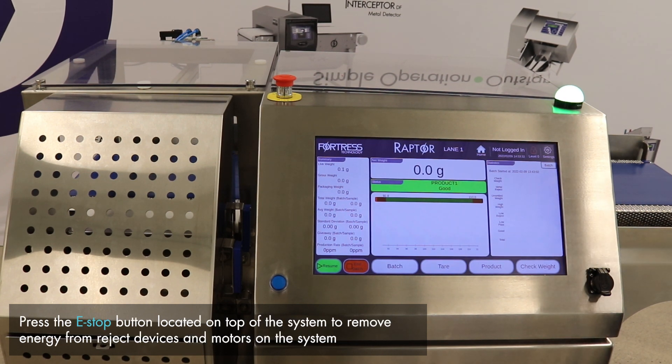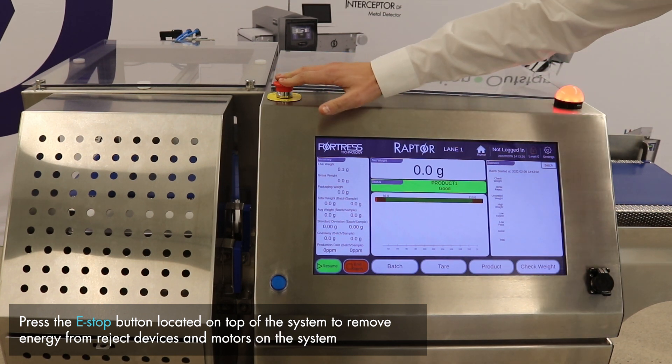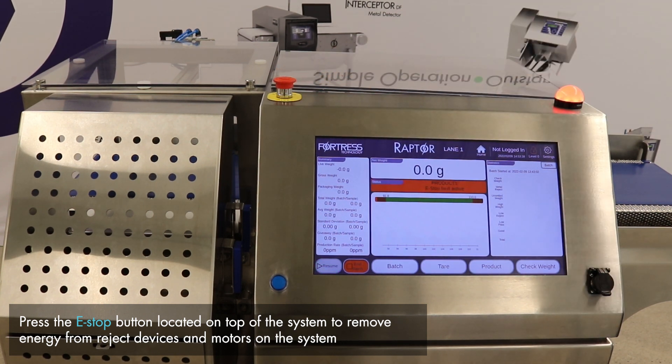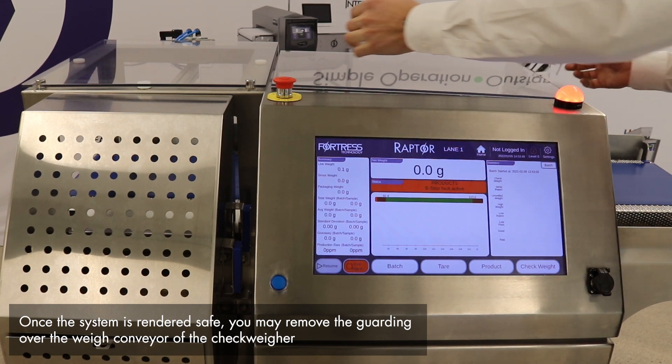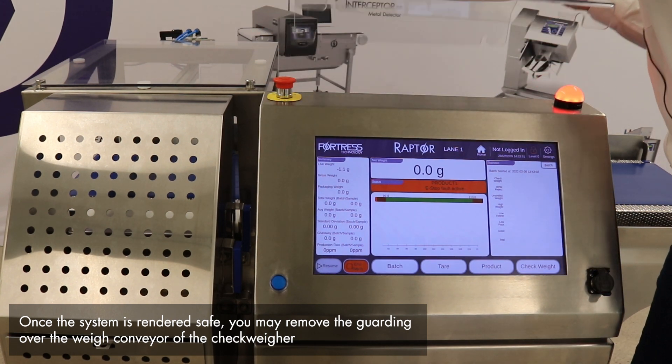Prior to proceeding with the calibration process, please ensure that the e-stop is pressed to remove energy from reject devices and motors on the system. Once the e-stop has been pressed and the system is rendered safe, you may now remove the guarding over the conveyor of the checkweigher.